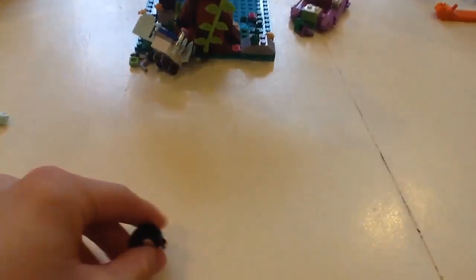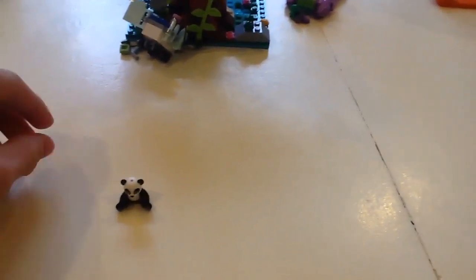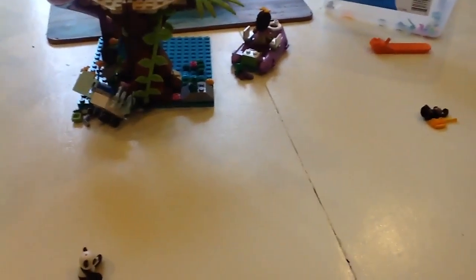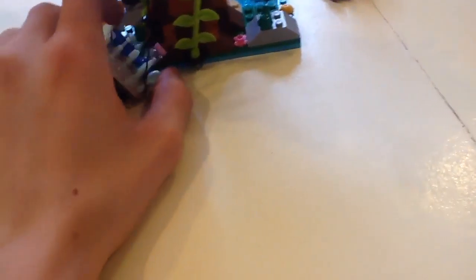If you're wondering, I just got this set yesterday. I got it from — I think it's called 'New to You,' something like that.